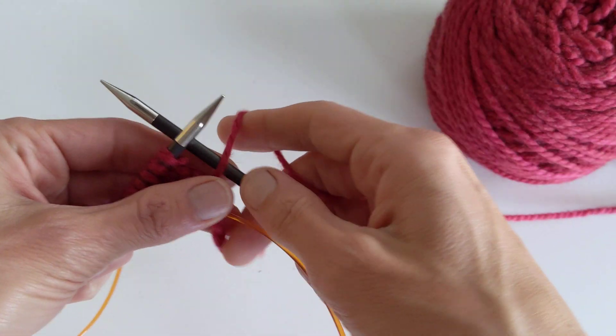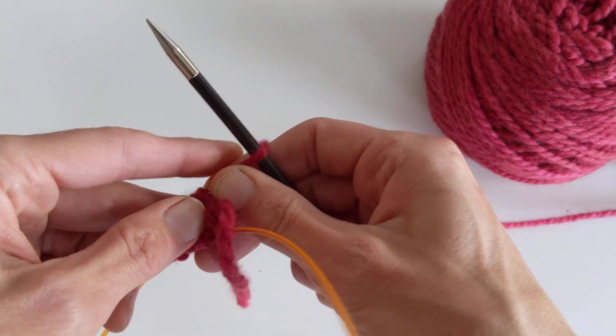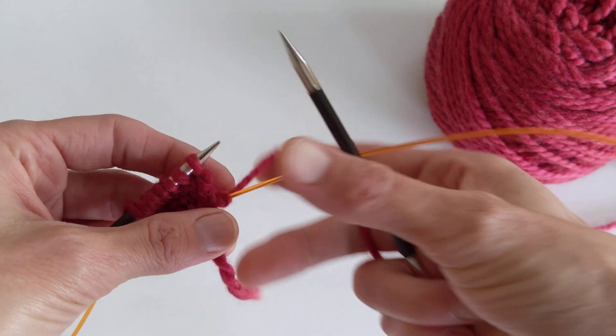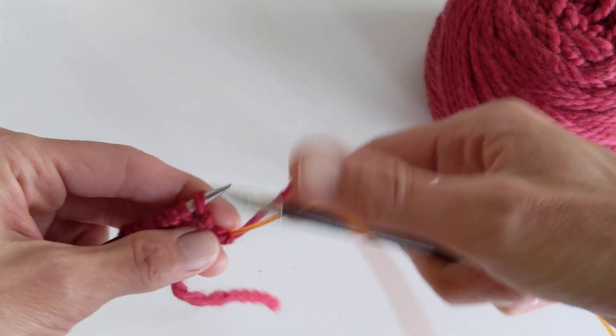The next part of the Cozy Betty sock is the increases for the toe, and I really like doing lifted increases on stocking stitch because I feel it gives a really clean appearance. I'm keeping my tail on the outside so I can easily see where my beginning of round is.